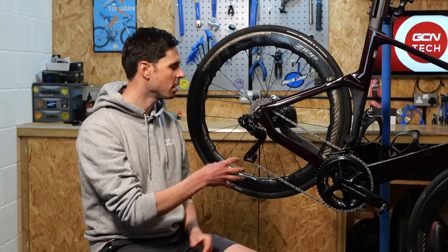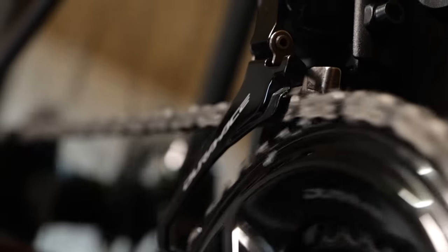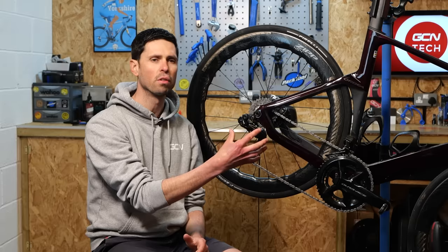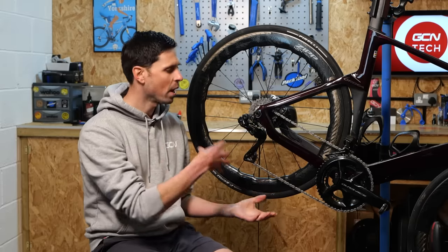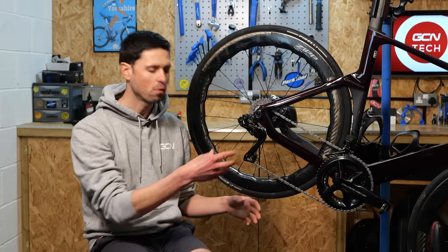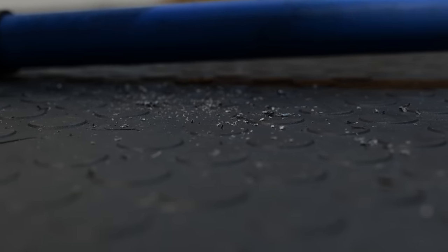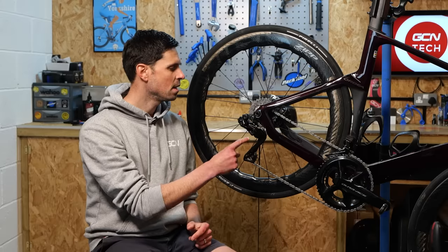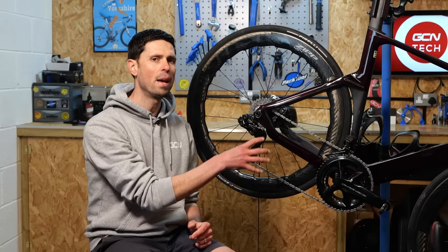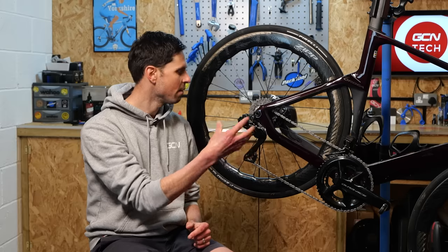At this point, you've got a freshly waxed chain ready to go for another few hundred kilometers of silky smooth riding. Do remember, it is going to take around 15 minutes worth of riding to bed the chain in and get the gears to all work nicely. The wax is going to start to flake off on the outside with just a few minutes of pedaling, making a bit of a mess. Interestingly, I have noticed that 12-speed chains seem to take a little bit longer to bed in and reach peak performance compared to 11-speed chains.